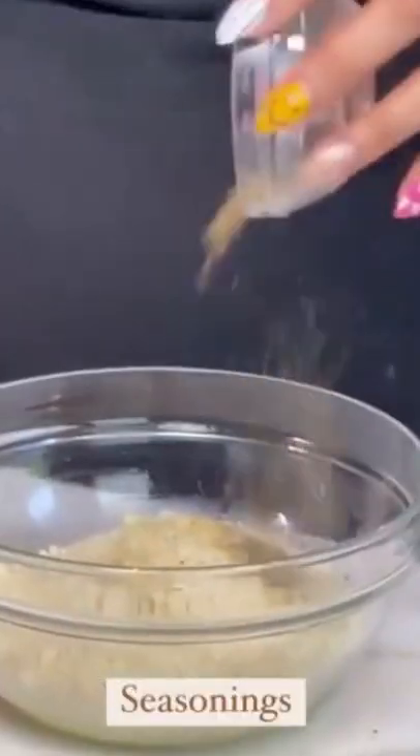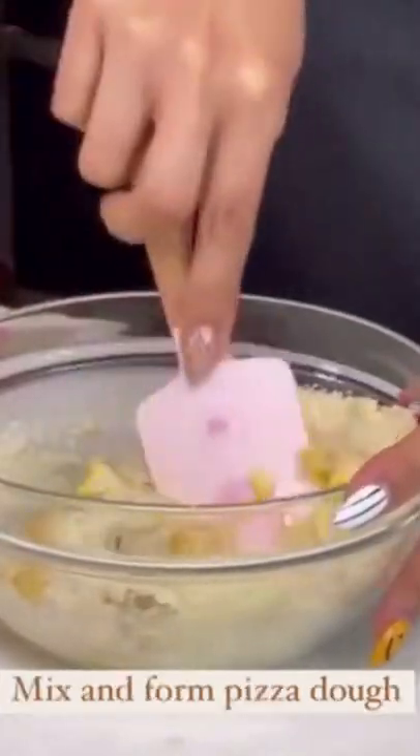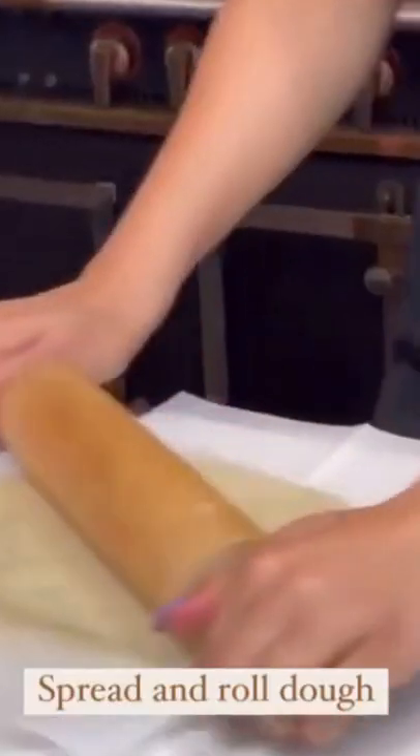I started off by making my low-carb pizza dough. I added all my seasonings, a little cream cheese, an egg, and mixed that together. Now you're going to get a piece of parchment, spray that with avocado oil, spread your dough, and roll out.